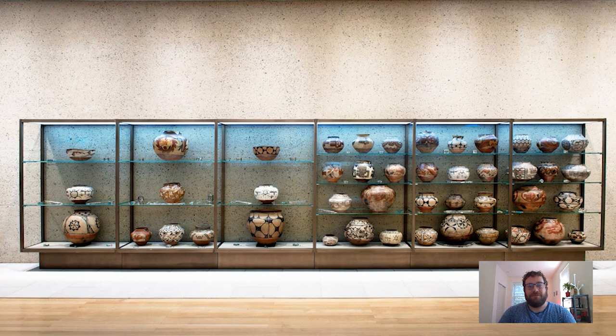Hi everyone and welcome to your daily Barnes Takeout, your daily serving of art. I'm Carl Walsh, a postdoctoral fellow in the Department of Research, Interpretation and Education here at the Barnes. Today I wanted to revisit the American Southwest through this case of Pueblo and Navajo objects in the lower lobby at the Barnes.